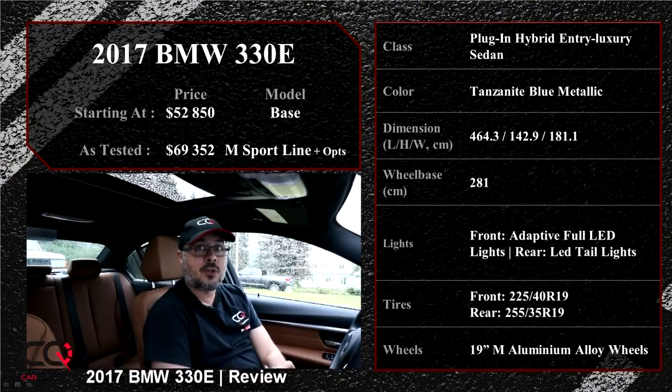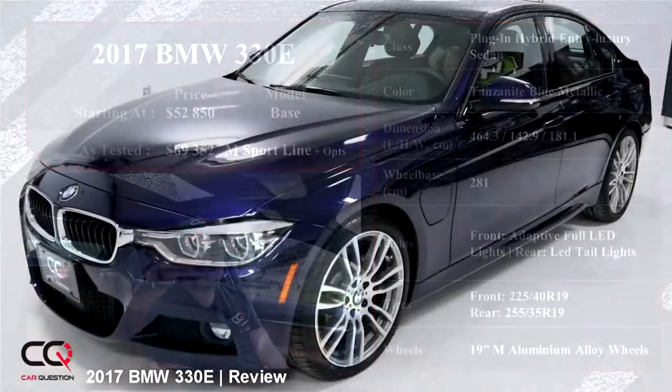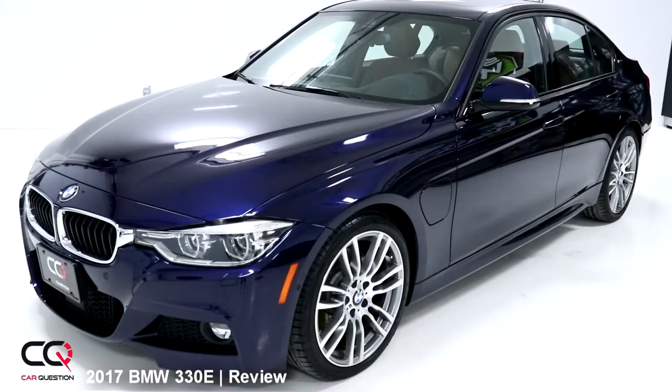Welcome to Car Question. We're sitting behind the wheel of the BMW 330e. This is going to be a quick review. I was kind of surprised when BMW called and asked if I wanted to test drive the e-version of the 3 Series. Well, it's a plug-in hybrid — you've got the same great road and link of the 3 Series, with electrical components and an electric engine you can plug in to charge.